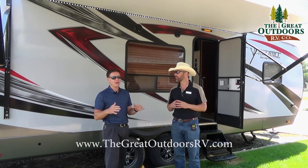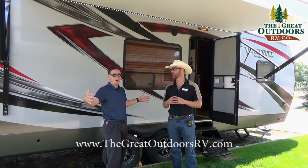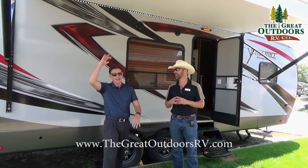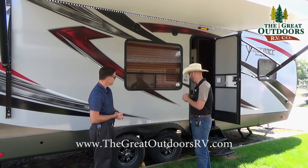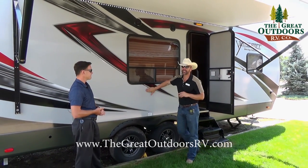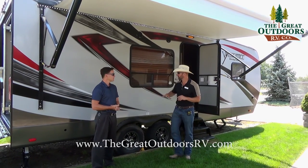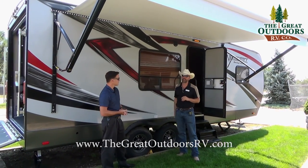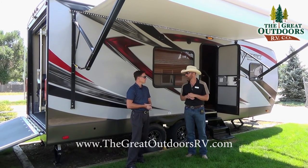If you have a toy, they've looked at all the current toys on the market and made sure it's wide enough, long enough, and high enough to fit anything. On the outside, this is a fiberglass exterior — vacuum bonded — which is a huge upgrade for the Vengeance as they transition into the new Touring product.